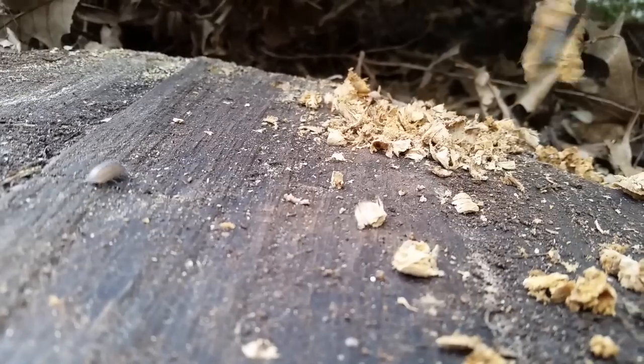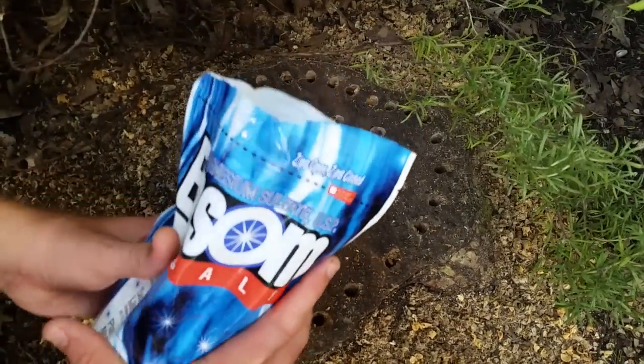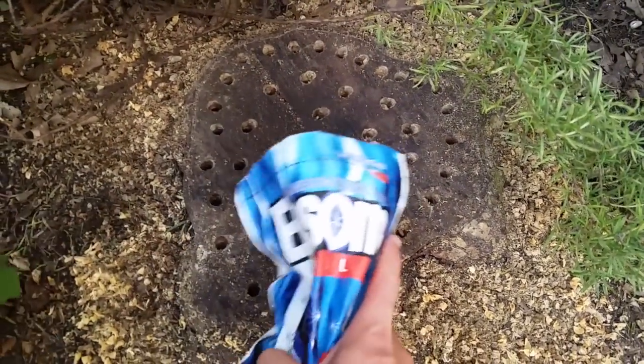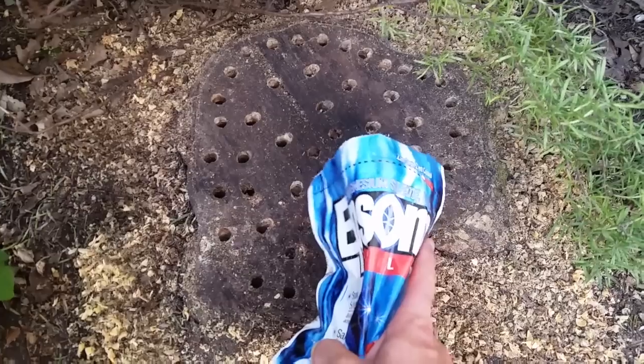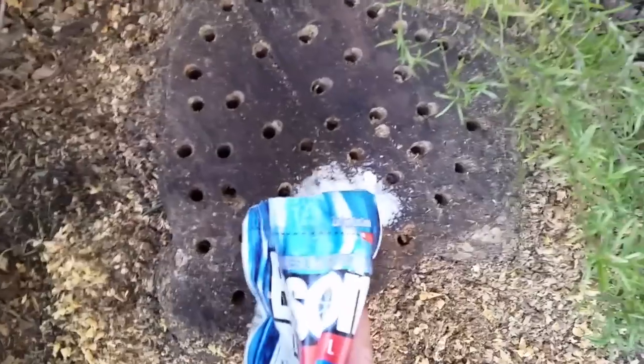Make sure to clean all the sawdust out of the holes. We're going to fill those with Epsom salts — fill each of the holes to the brim.